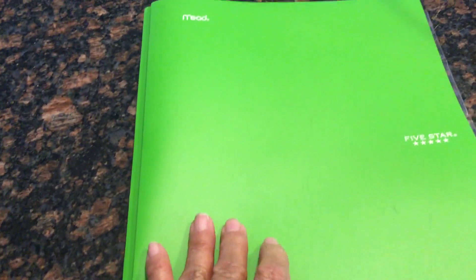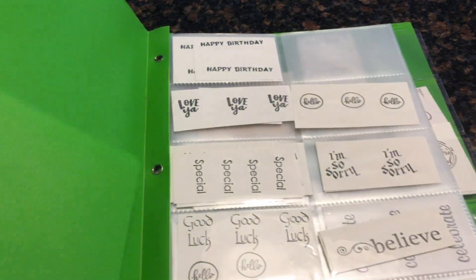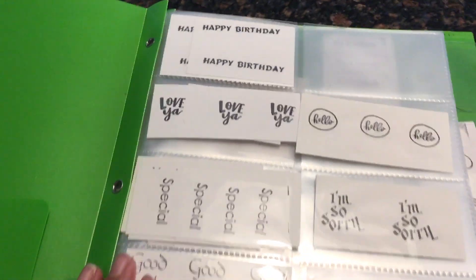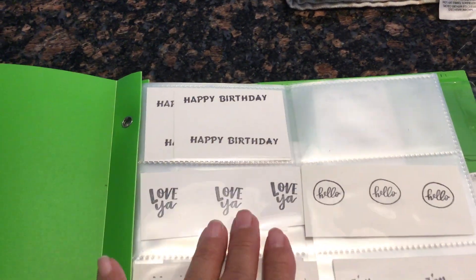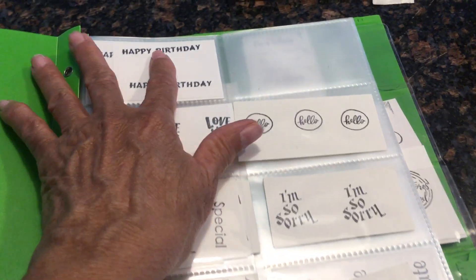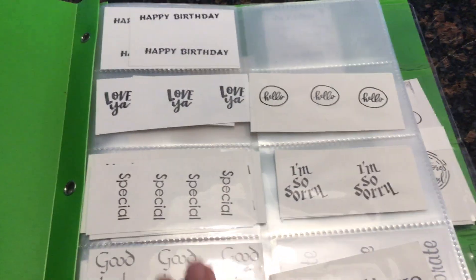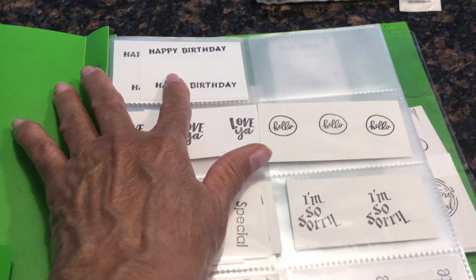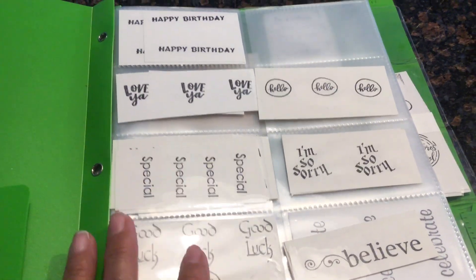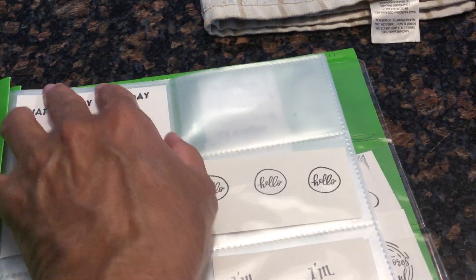Get yourself those pocket protectors, and what you do is — while you're watching TV or whatever you're doing — just take a lot of your stamps and on white pieces of paper, or whatever other color you normally use, just stamp all of your sentiments. Stamp several of them and put them in these protectors.